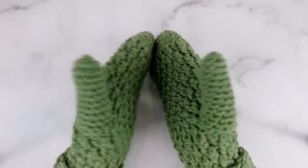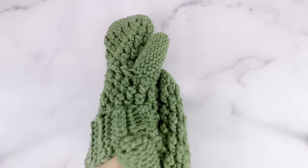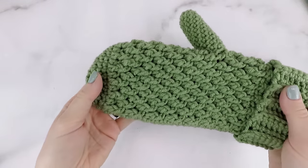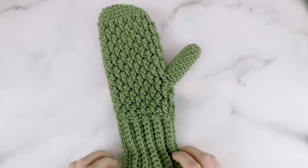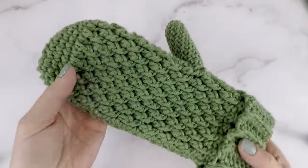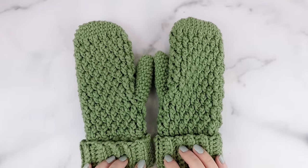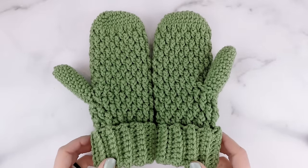Hi friends, Ally here. In today's tutorial we're going to be making the Country Cottage Mittens. These feature the same amazing texture as my other Country Cottage patterns. These mittens are super warm and cozy, work up fast, and make great gifts. The pattern has five sizes ranging from toddler to adult large. In this video I'll be making the adult small size. You can find the free pattern for all sizes at theturtletrunk.com.